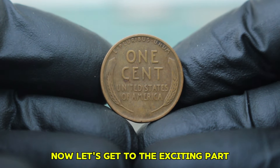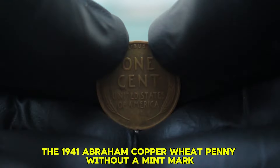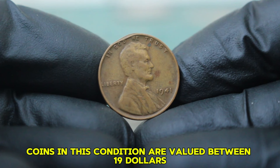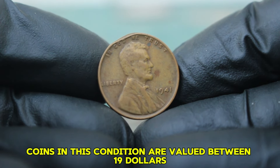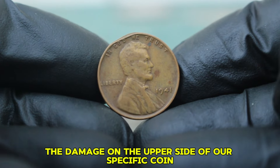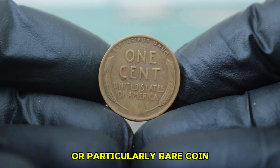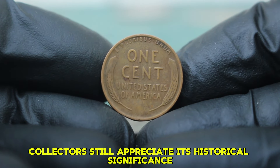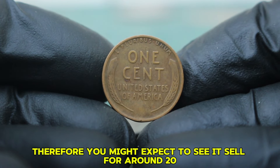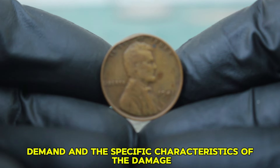In today's auction market, the 1941 Abraham copper wheat penny without a mint mark in fine condition can vary widely in price. Typically, coins in this condition are valued between $19,000 in standard markets. However, due to the damage on the upper side of our specific coin, the price may drop slightly. While it's not an uncirculated or particularly rare coin, collectors still appreciate its historical significance and design. You might expect to see it sell for around $20,000 at auction, depending on demand and the specific characteristics of the damage.